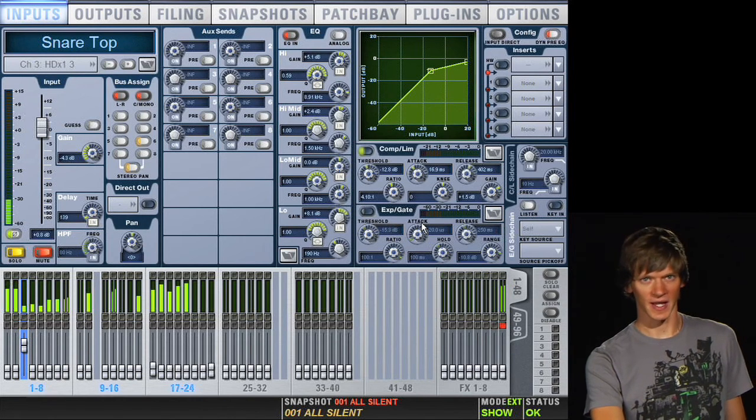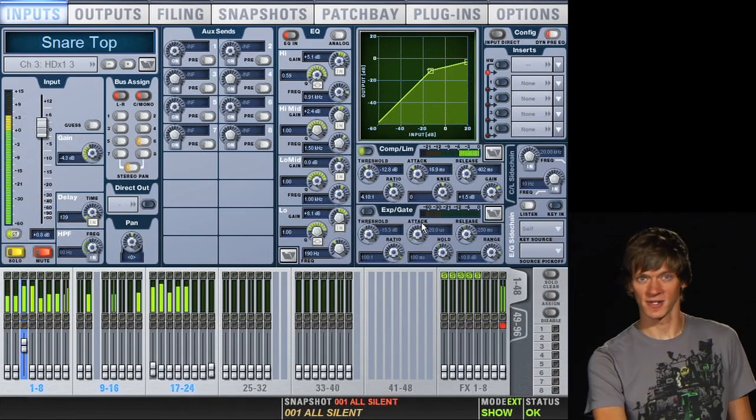With the gate off, your cymbals are back, but the drum does sound a lot more natural this way. And in the overall mix, you're not going to hear your cymbals coming up and down every time the snare drum hits.